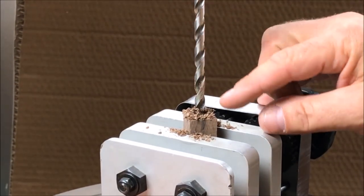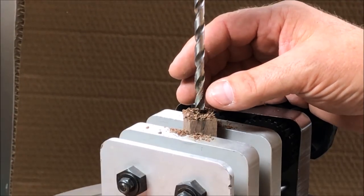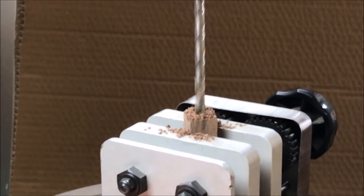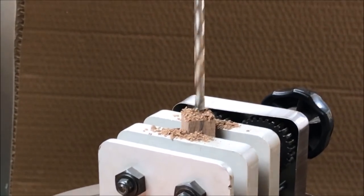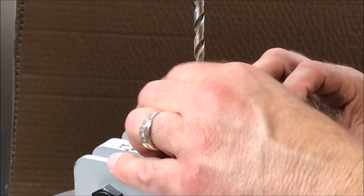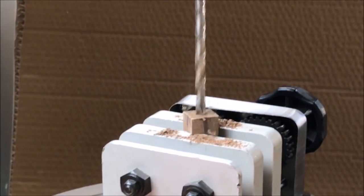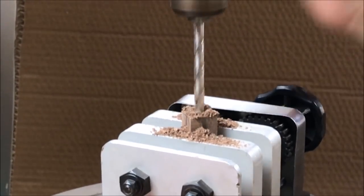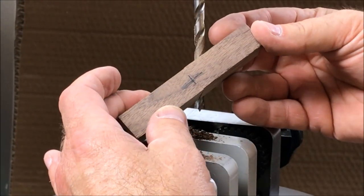While drilling your blank, be sure to stop frequently and clear the flutes in the bit. We don't want any material building up in there and causing excess friction, which will build up heat and could cause your blank to crack or split. There's our hash mark — that becomes the top of the pin where we'll begin drilling. And our pin is ready to go.